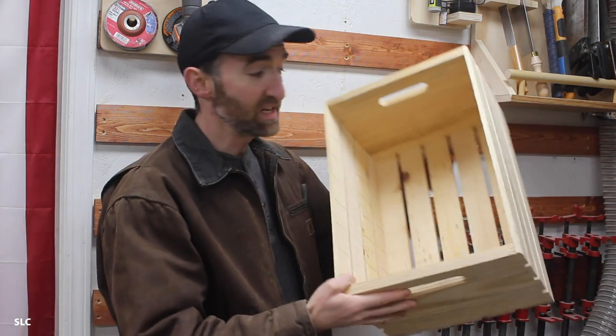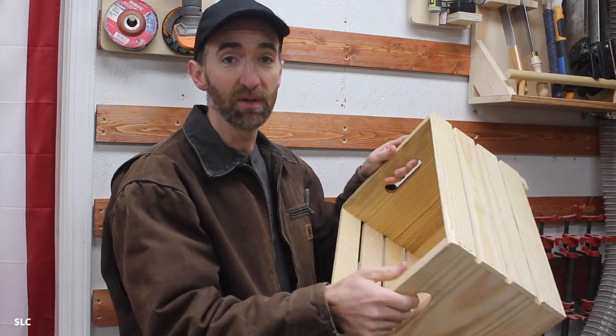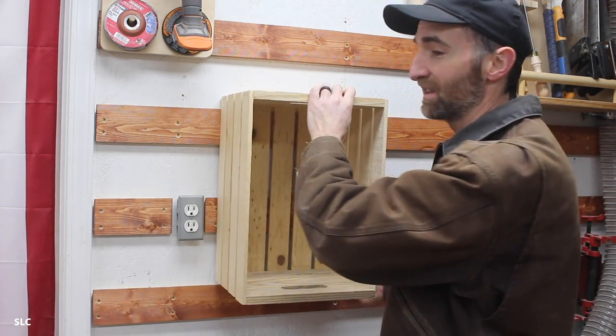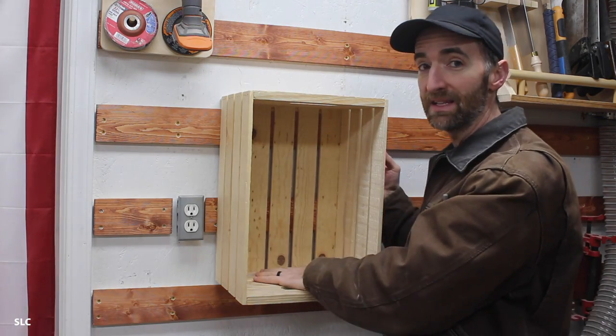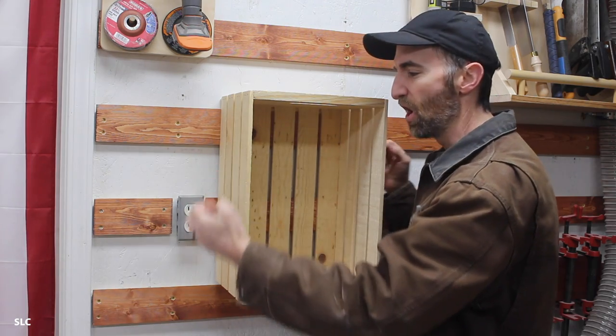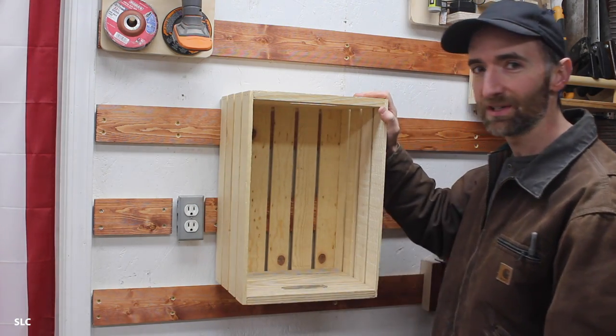I'm sure most of you have seen these type of crates before — they're relatively inexpensive and heavy-duty. You can put a bunch of stuff in them, but they also work great by adding a French cleat. By doing that, you can create a nice little storage shelf, not only inside but on top. And with all these little slots and wood being on the side, you can put attachments, hooks, or whatever you want. It's a great and simple way to make a little holder for your French cleat wall.